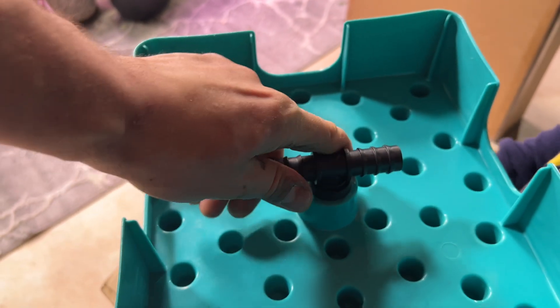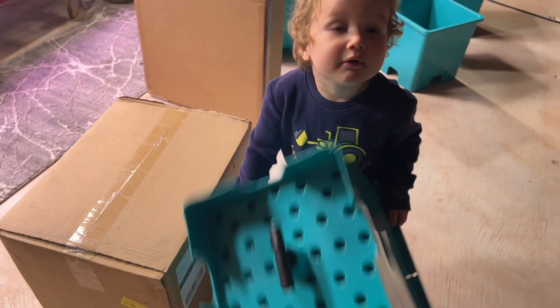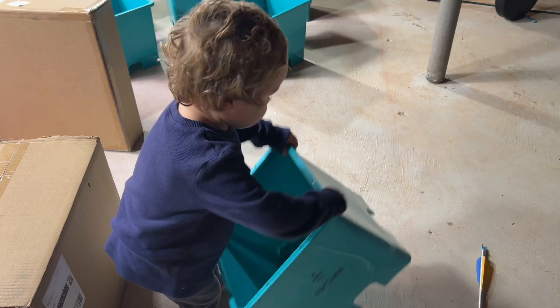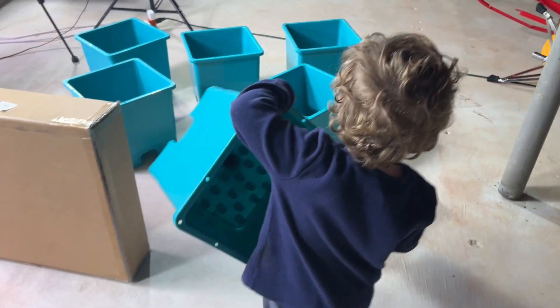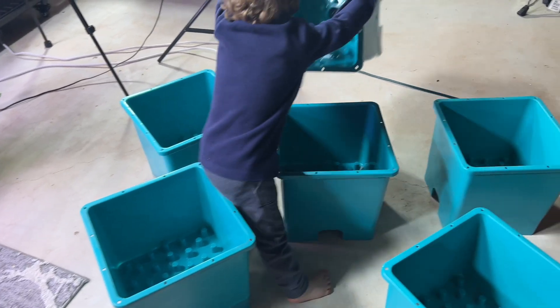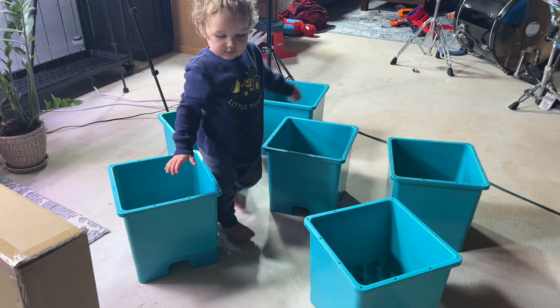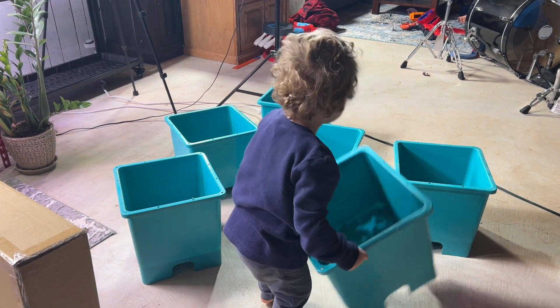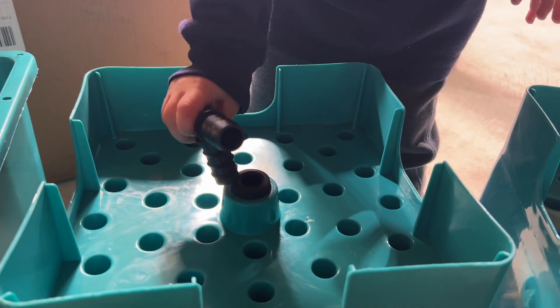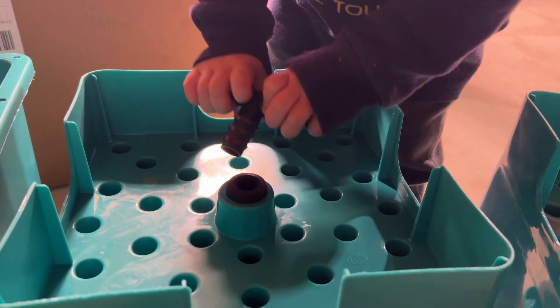They're super easy to pop right into the bottom of these cubes, and right away my son knows what to do with them. He saw the setup and I didn't even have to tell him what to do — he is ready to go. I think he's almost as excited as I am. Unfortunately he's not quite strong enough to fit the tees in, so I'll have to do that myself.